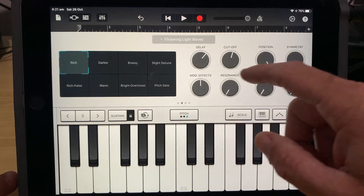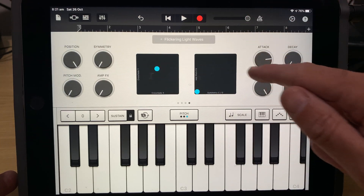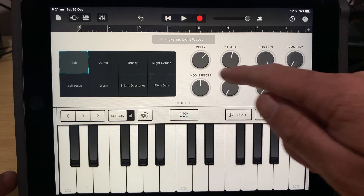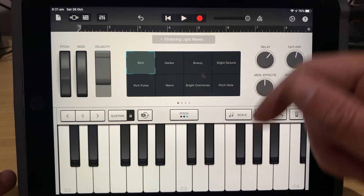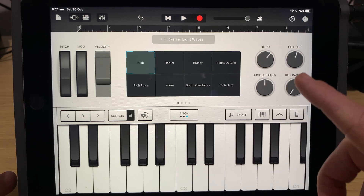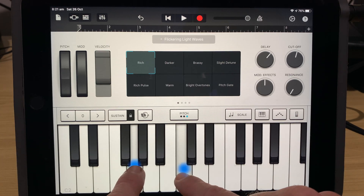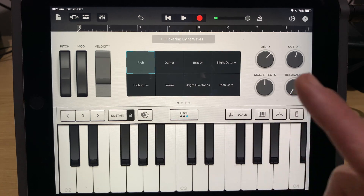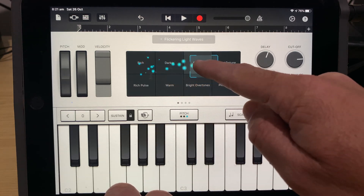The Alchemy Synth instruments in GarageBand are very cool. If you look at the top here, we've got a bunch of different controls that we can use to manipulate the sound. If you've never used Alchemy Synth before, check out my quick jam video linked above and in the description — that will give you everything you need to get started. But let's assume we know the basics and we want to record an Alchemy Synth sound. We've got a nice patch ready to go.